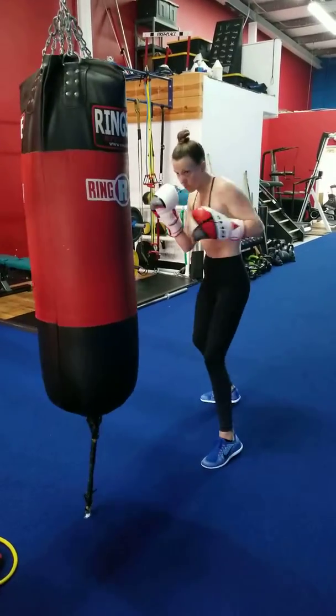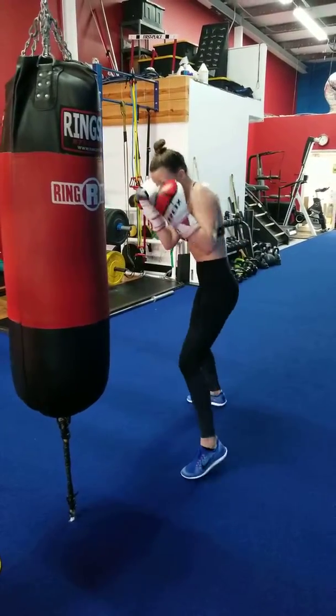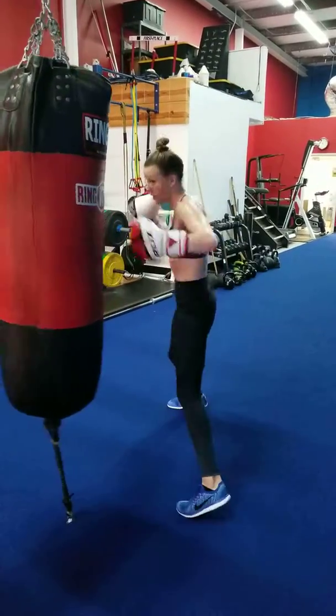Opposite. Right hand, left hook. Good. Again. One more like that. Get the hook over. Good.